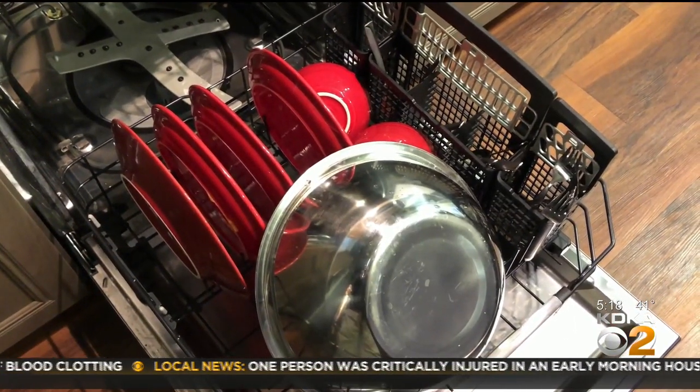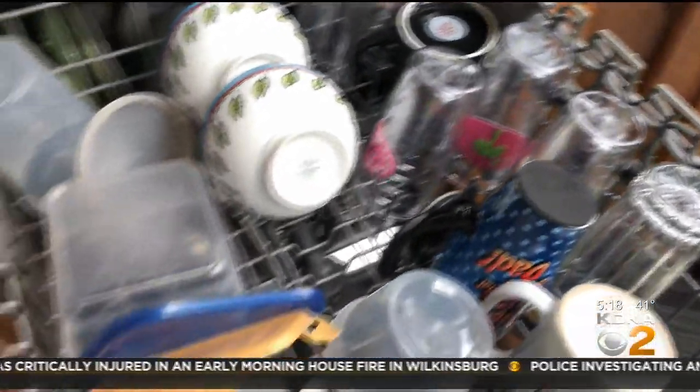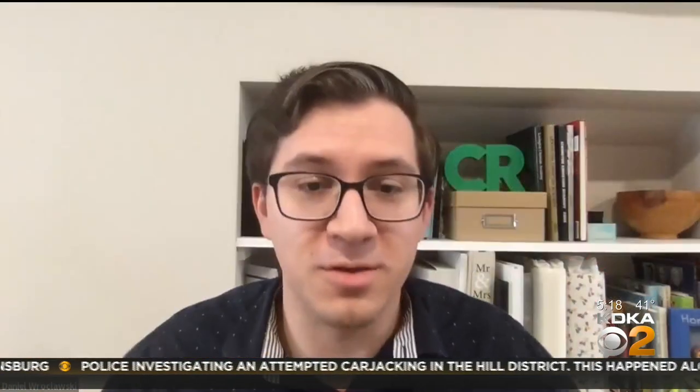As for loading — no layering. For your top rack, you want things like cups, glasses, small bowls, and any dishwasher-safe plastics. It's really important to make sure everything is nestled in those prongs because it'll help to keep everything in place.